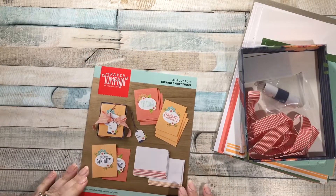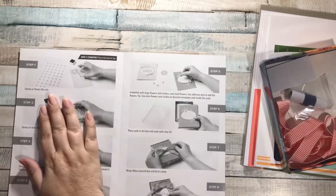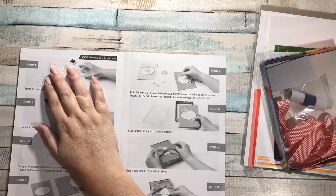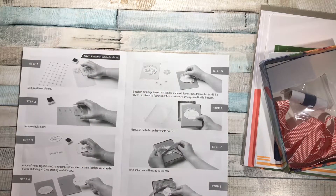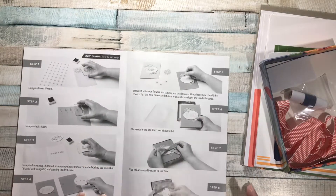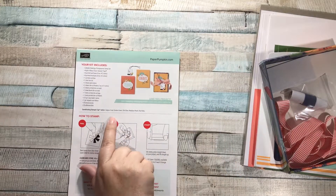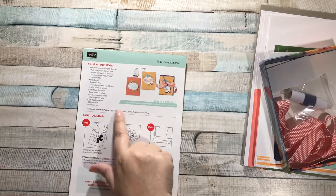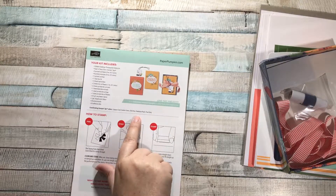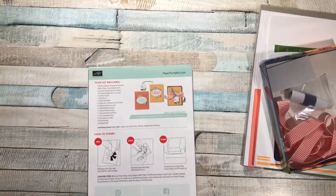Let's grab our little sheet here and open it up. It looks like the standard set of instructions - eight steps. This explains how to make all eight of the cards and then wrap them up in the gift box. On the back, I always like to look at what the coordinating colors are: Calypso Coral, Garden Green, Old Olive, Peekaboo Peach, Pool Party. If you have any supplies in those colors, that's stuff you can add on if you want to change the cards up a bit.